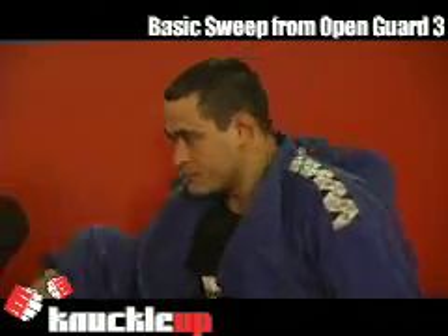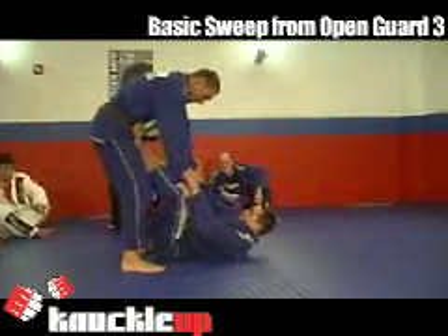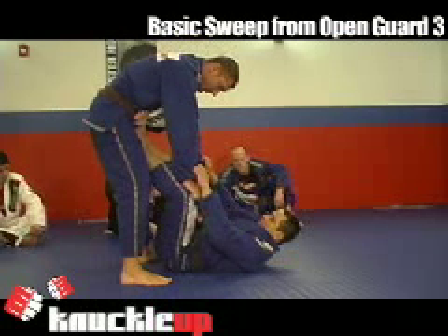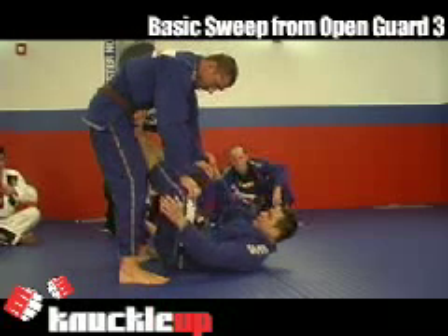Third sweep from the open guard. What we're going to do is, I'm going to let one of the hands go out and I'm going to grab the same heel. But at the same time I'm doing this, I'm going to turn my body towards the side from the leg of the heel that I'm grabbing.